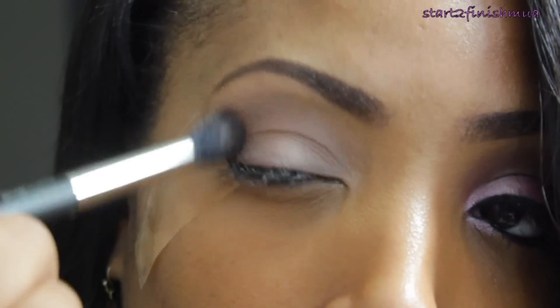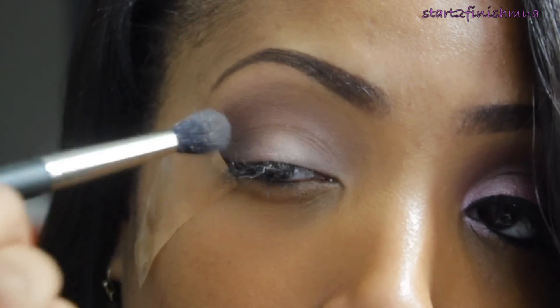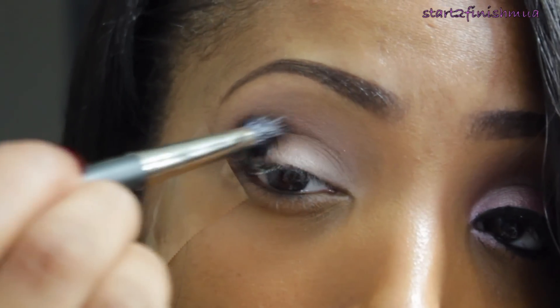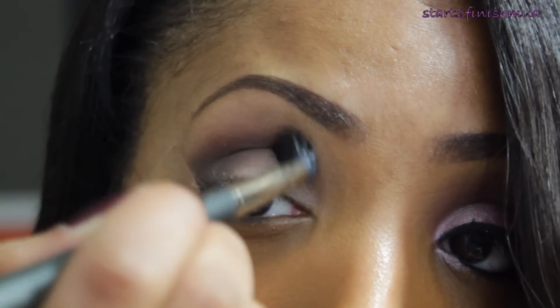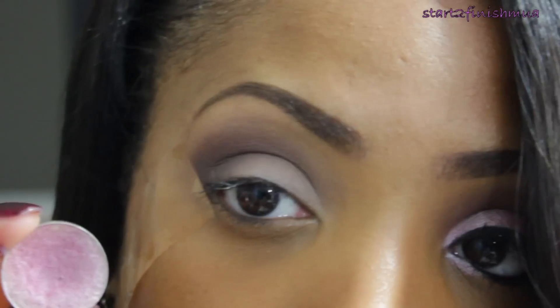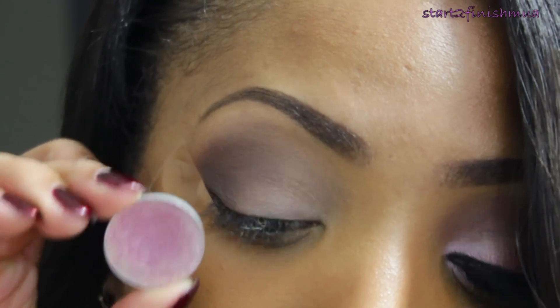Taking Mystery by MAC, which is a chocolatey brown, you're going to use a 224 taper blending brush and just focus the color on the outer V of the eye, making sure to blend, blend, blend. Taking Swish by MAC, which is a frosty pink...